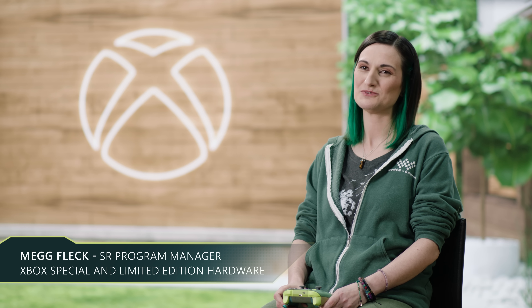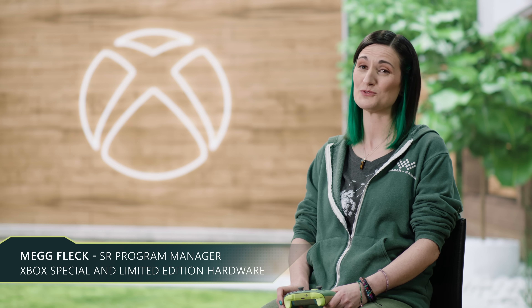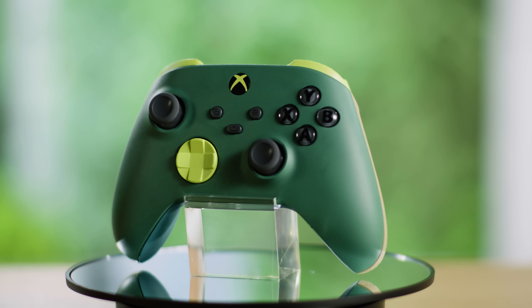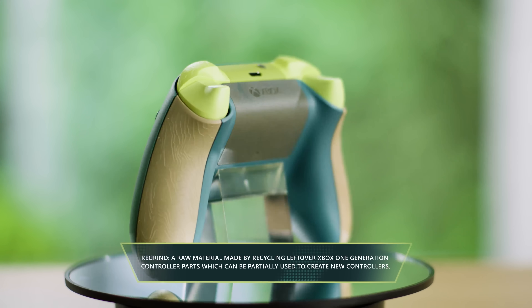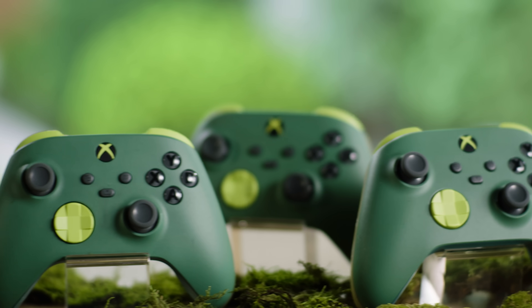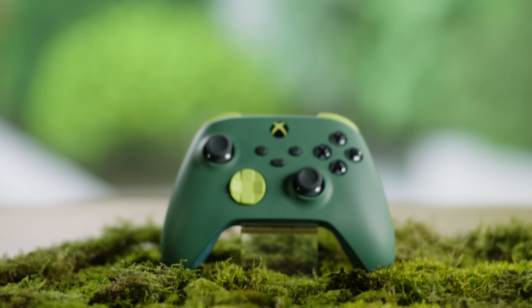Happy Earth Day, Xbox fans. We would like to introduce our new Xbox Wireless Controller, Remix Special Edition, which uses recovered plastics. One-third of this controller's plastic is regrind and recycled plastic. This project evolved part by part with inputs from a wide group of passionate people and the overwhelming support of the leaders of Team Xbox.